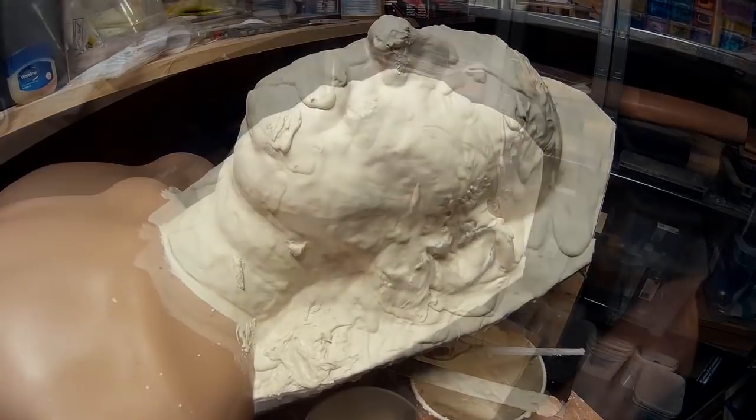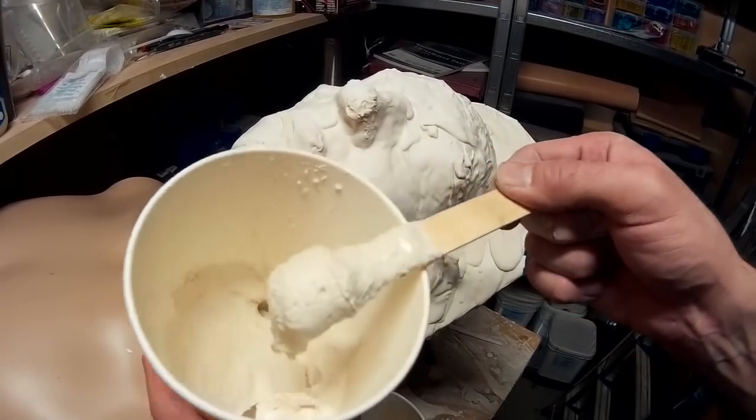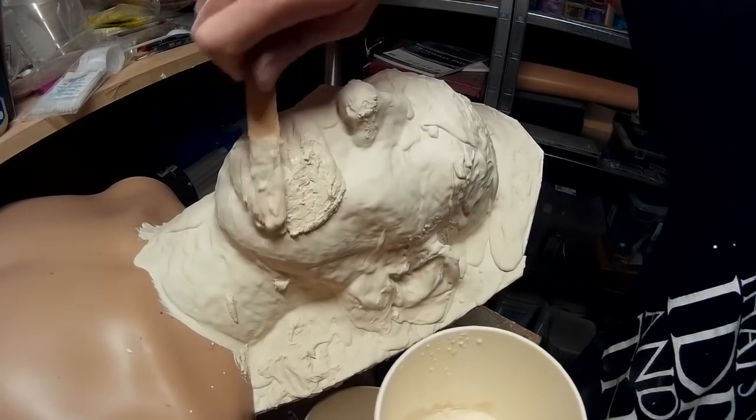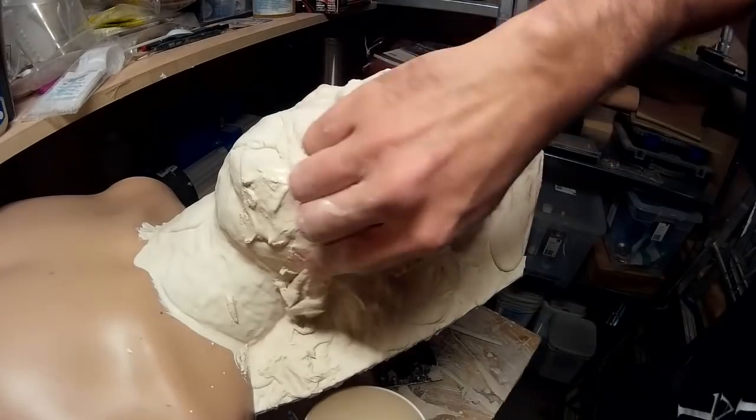I've now mixed up a second batch of plaster, but this time I've made it very very thick. Instead of flowing across the sculpture, this is more structural — I'm literally just pasting it on to build up the structural strength of the mould.